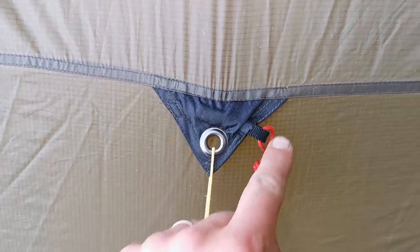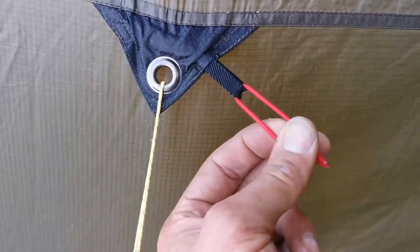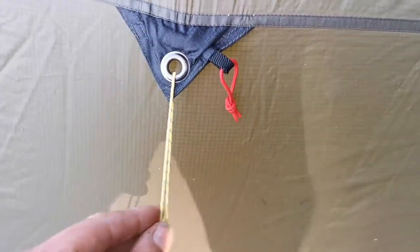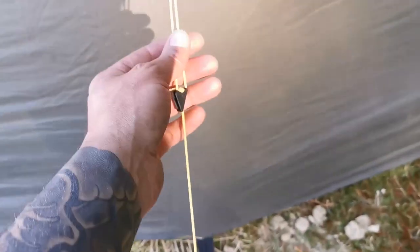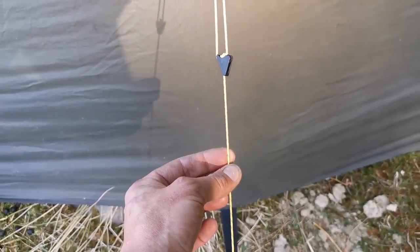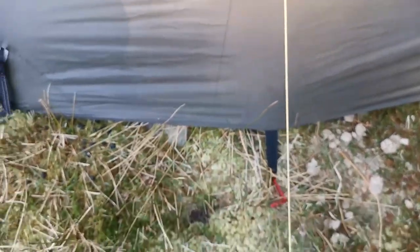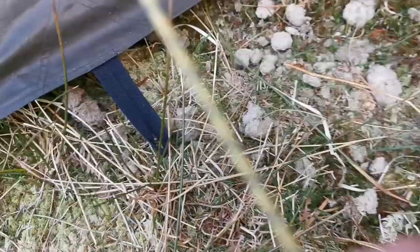All the joints are double reinforced. It's an elasticated one. The guy lines are solid — very very thin material but it seems very strong. And then the pegs...